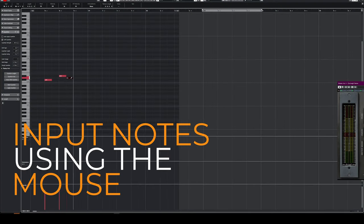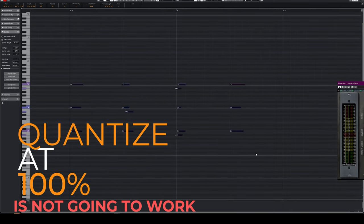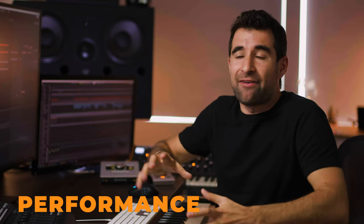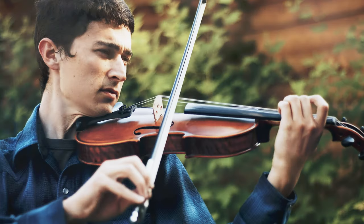If you are good at it, it's going to sound well; if you're not, it's going to sound terrible. So imagine this as an instrument. Inputting the notes using the mouse is not going to work. Quantizing at 100% is not going to work. It has to be a performance — you have to play this instrument. You have to imprint the human imperfections, the good type of imperfections that make music sound good.